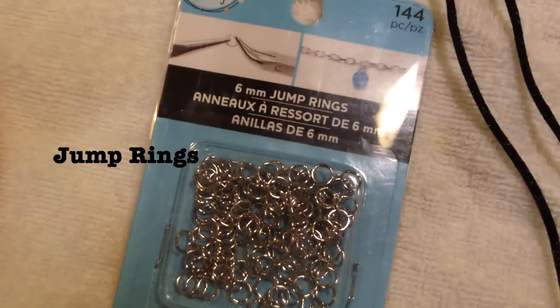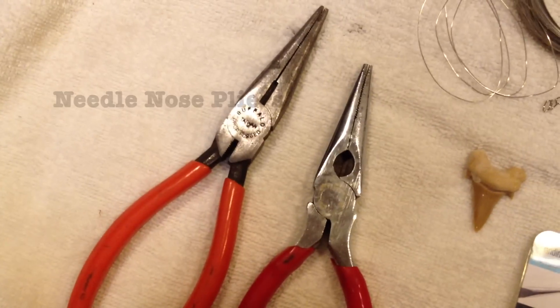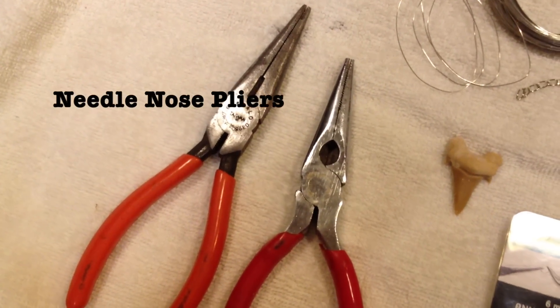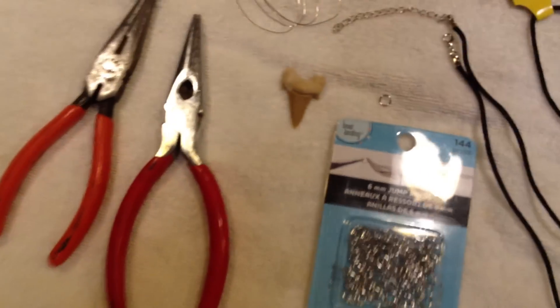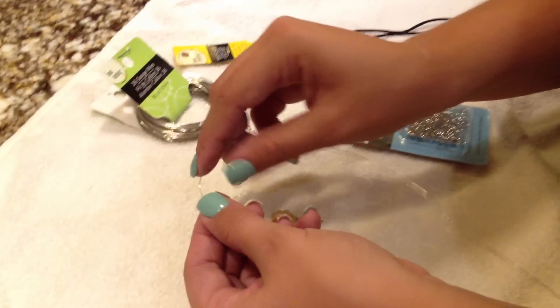You're going to need jump rings — this is way too many, but it's good for future projects. And then you're also going to need needle nose pliers. If you don't have needle nose pliers, normal pliers should work, or your fingers might be able to open the jump ring.